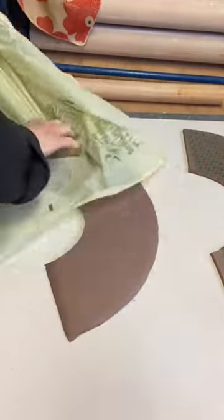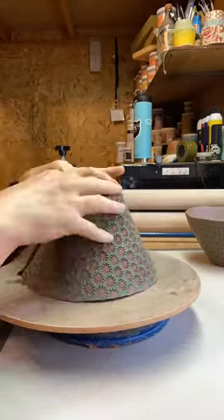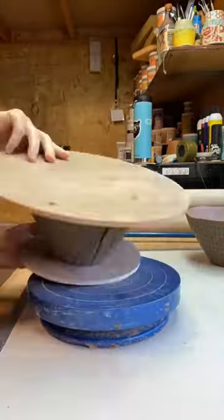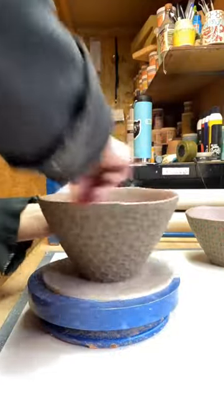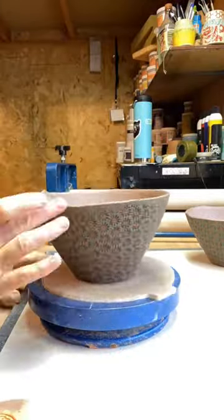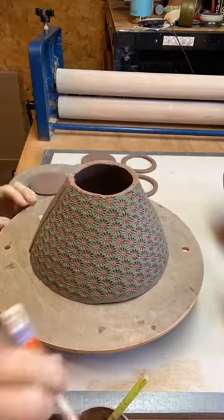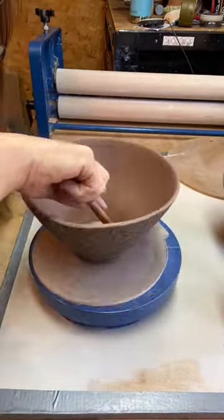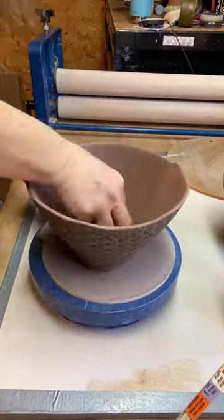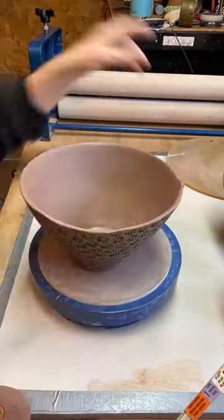Then I am beveling the edges and giving it a nice lip. Here I am actually joining the seams and then I'm shaping it, giving it a little bit more volume, and then I'm going to put on the base — that's what will actually make it be able to hold some liquid and some yummy noodles — and more refining.